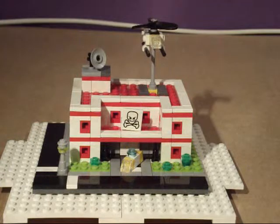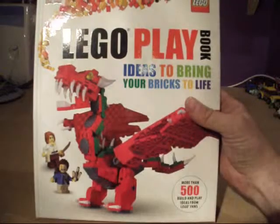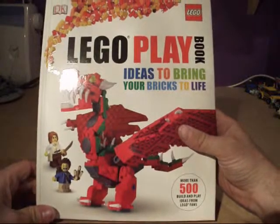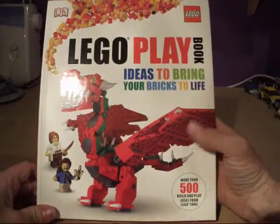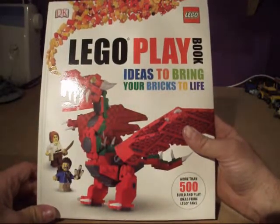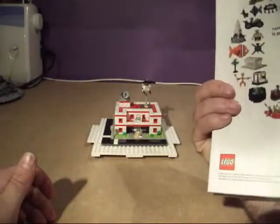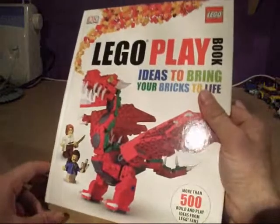I actually found a picture of this inside one of the Lego catalogs — the Lego Playbook: Ideas to Bring Your Bricks to Life. We found this book on Amazon for actually three pounds, which was quite lucky. It does retail at $16.99 if you're going to get it directly from the Lego store or any other supermarkets, unless it's on offer.